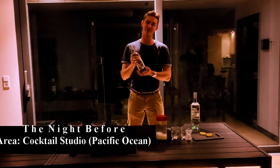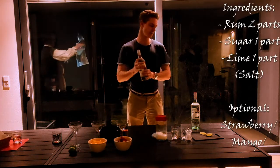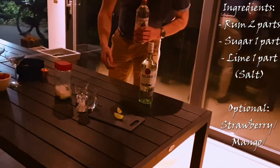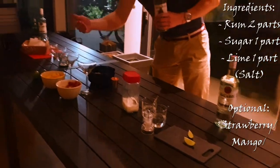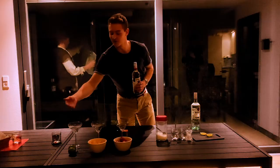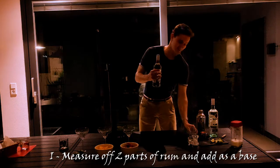The daiquiri is a fairly simple tiki cocktail. It's basically made using a base of rum, alternated with lime. There's a little bit of saline solution, which is just salt water, a little bit of simple syrup, which is just sugar water, and then you can enhance the flavor with things like strawberry or mango. Or you can just keep it very simple. As with all Caribbean cocktails, the basis is rum.